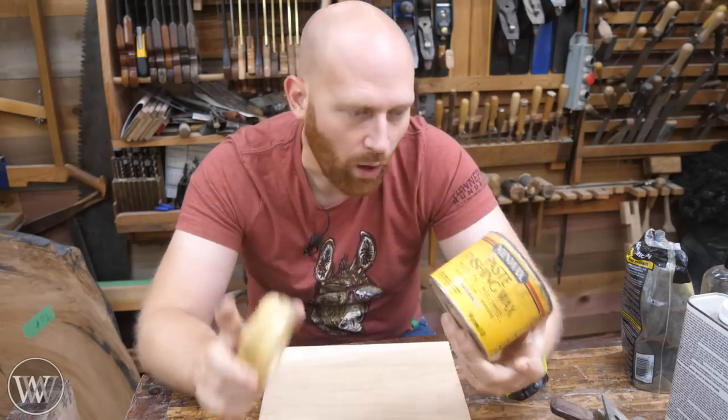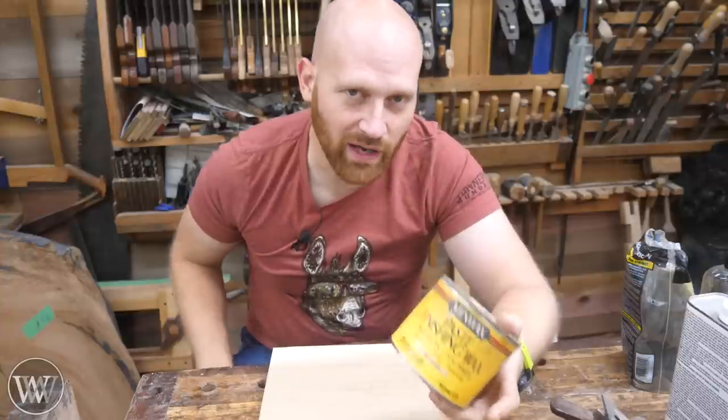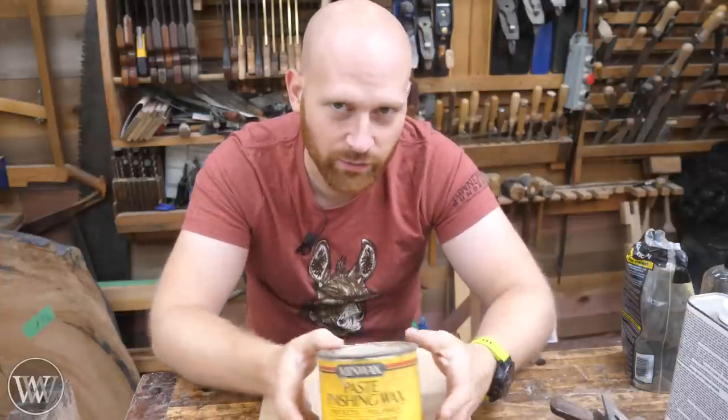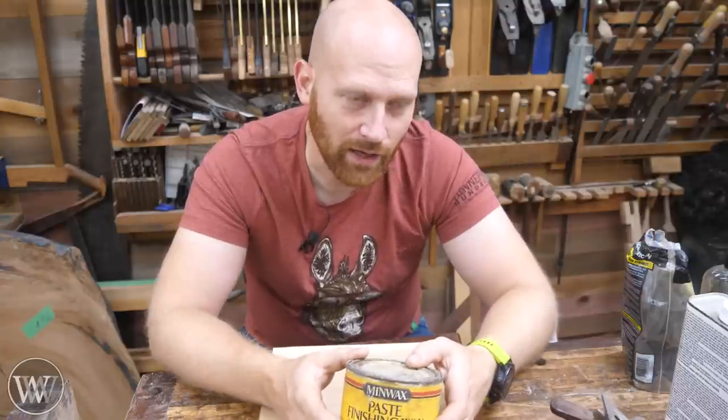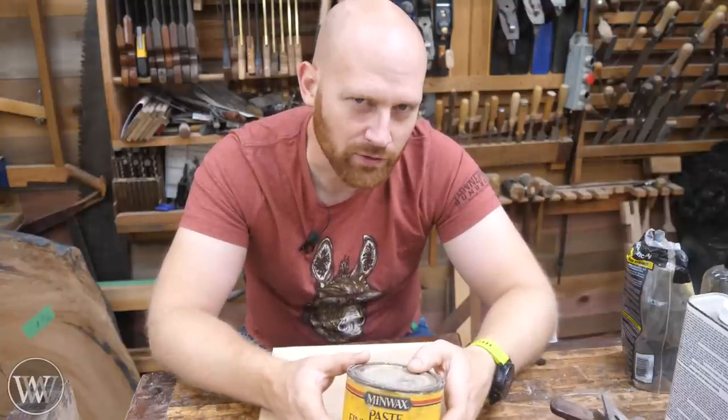Do you have to use beeswax? No. I like beeswax — it's just a good thing. I know a lot of people use paraffin wax and all kinds of wax. Just don't use waxes that come from Brazil. And if you don't understand what I just said, you might want to do a Google search, because it's a joke.